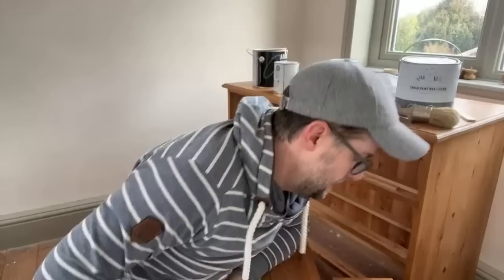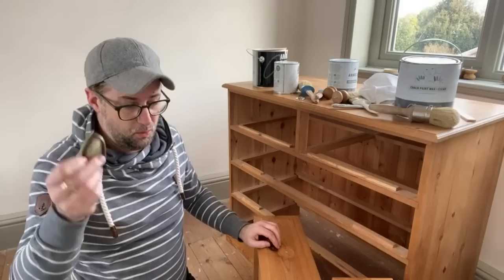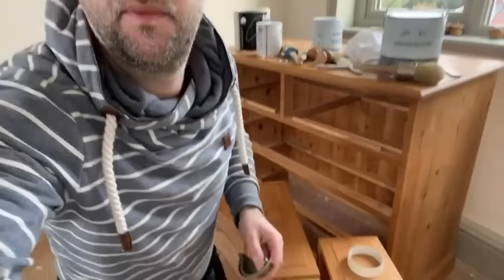I tend to eyeball a lot of things — I like to risk it for a biscuit. If you're a little unsure about drilling a hole, take lots of measurements and double-check them so you're not drilling several holes into the piece of furniture, as it will look messy and you'll have to go back and fill. I'll give you a little cheat I like to do with this type of handle.